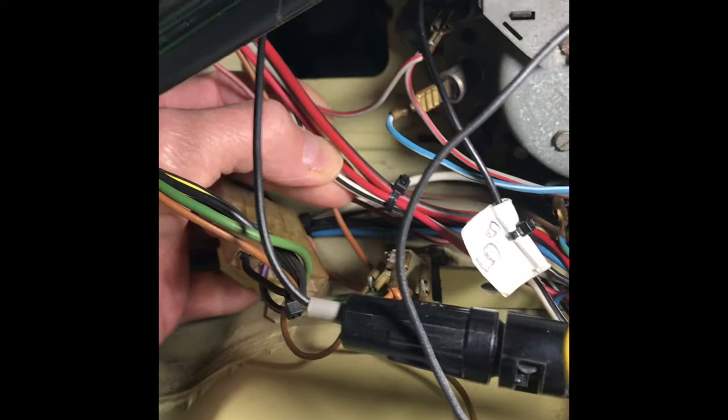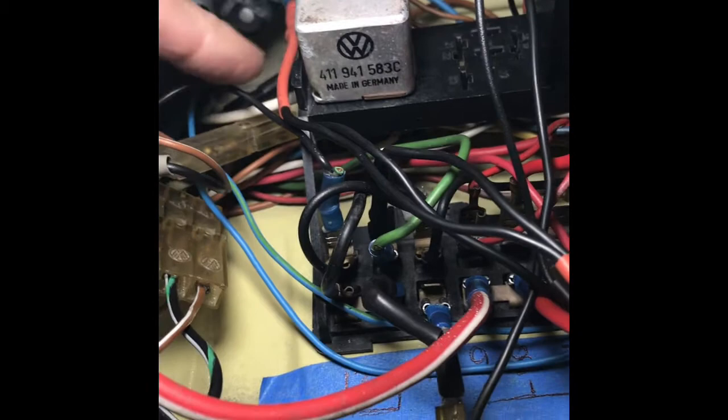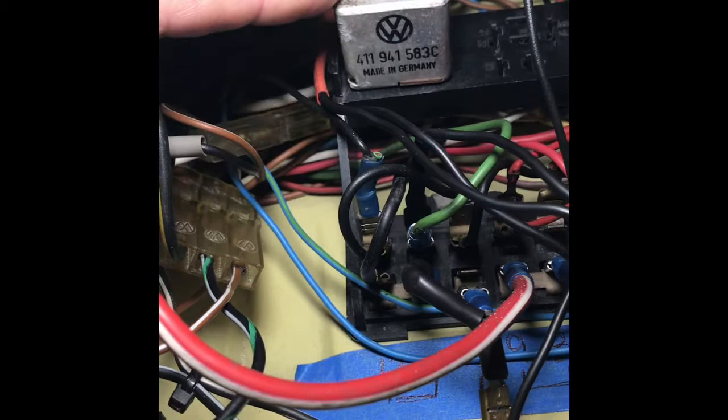Next we're going to address terminal 56, which happens to be this white wire with a black stripe. That is actually connecting to terminal 56 on the dimmer relay — I showed you earlier on the relay where that would be connecting. A word of advice: it is always recommended that you install all your wires for your relays that go underneath first, when your fuse box is unattached from the car — it's much easier.